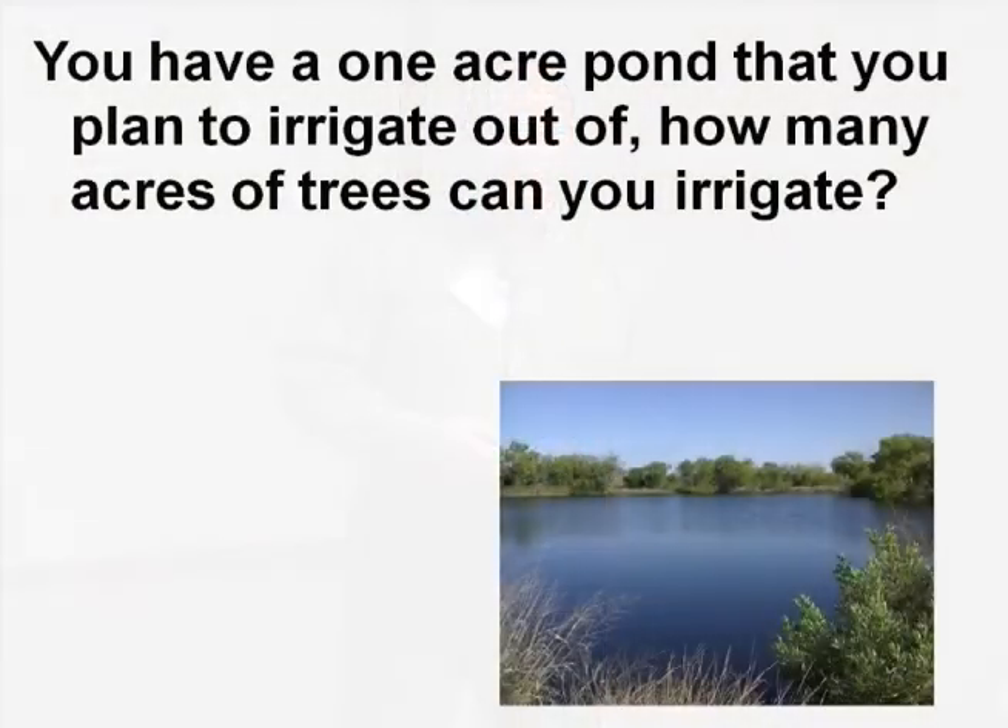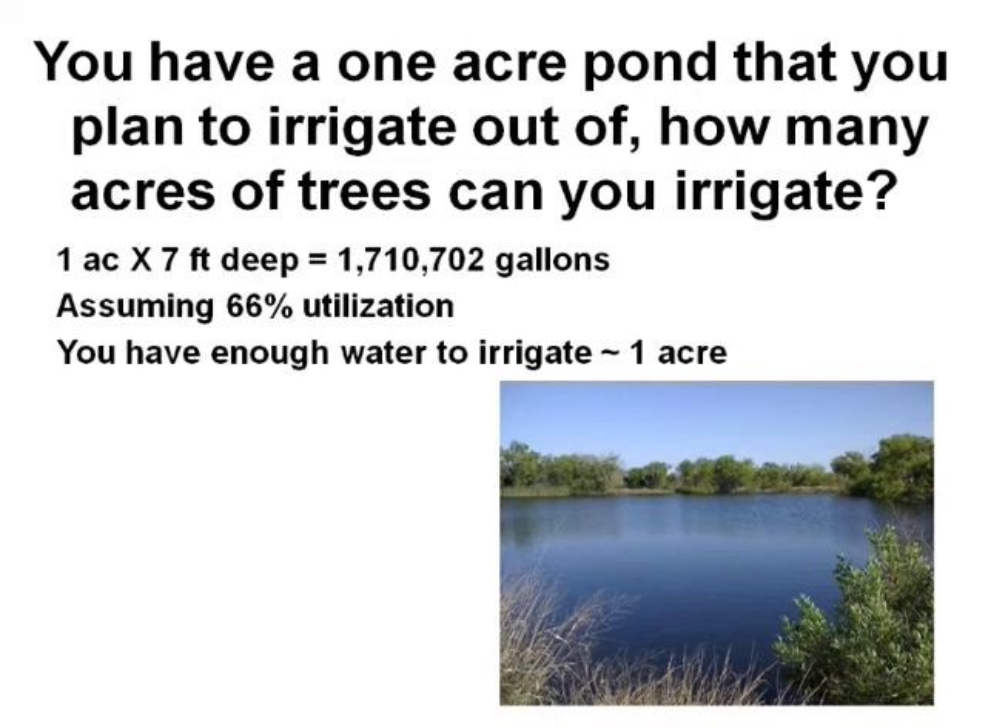We get a lot of questions: can I irrigate out of my pond? Well, is your pond big enough? If you have about an acre pond with an average depth of seven feet, you've got a little over 1.7 million gallons. But not all that water is available — assuming 66% utilization, you effectively have about one acre of water to irrigate. So you can plant about an acre worth of crops to irrigate from that acre pond.